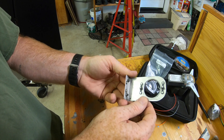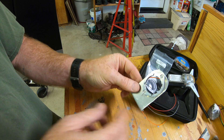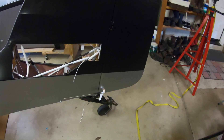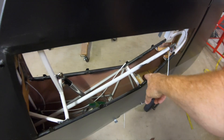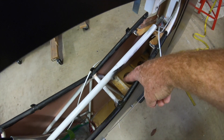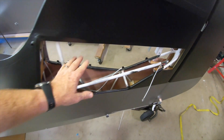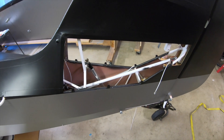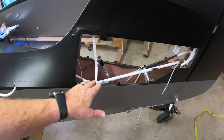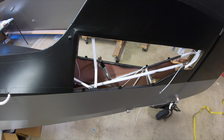I used a hole saw to cut the hole and then nut plates. I put the stabilizer in there just to check for interference with the control cables and trim motor — there's no interference where it's located. You can see the two holes already drilled where it's going to be positioned.